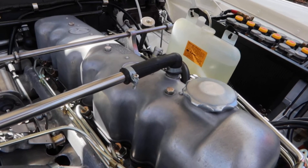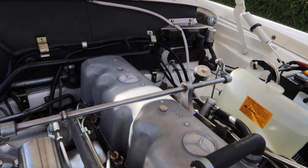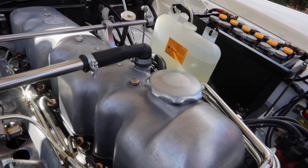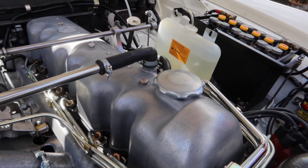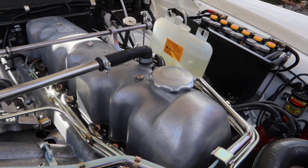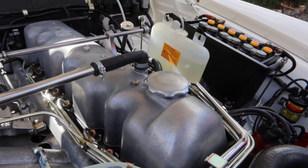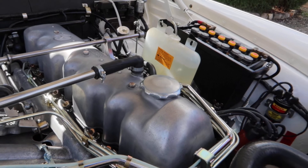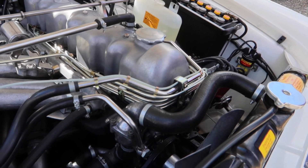What motor has this got in it? Well, this has got the 2.5 litre — what they call an M129 — precursor to the 2.8 litre motor. These came out in '65–'66 for a short run after the 220, the 2.2 litre, which was 1960.